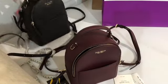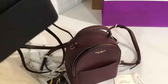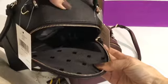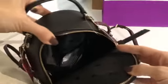For the black, the lining is black also, so it's the same color as the outside.